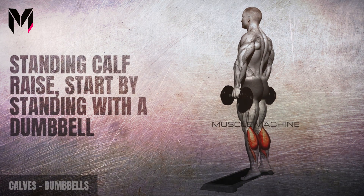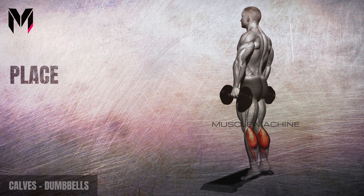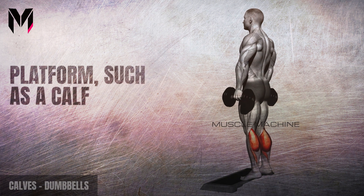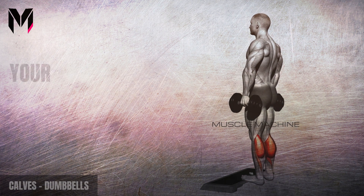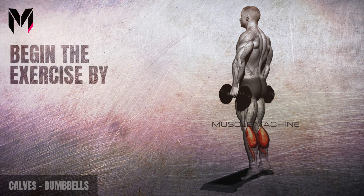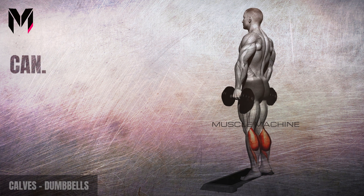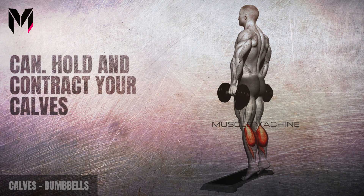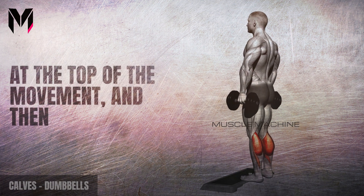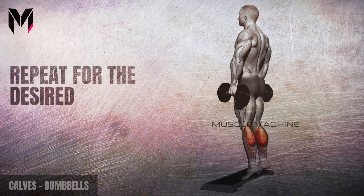Stand with a dumbbell in each hand with a neutral grip, feet hip-width apart. Place the balls of your feet on a raised platform such as a calf raise block or plates, with your heels hanging off the edge. Begin by contracting your calf muscles to raise your heels as high as you can. Hold and contract your calves at the top, then lower your heels back down to the starting position. Repeat for the desired number of reps.